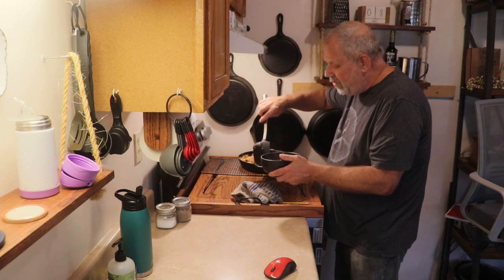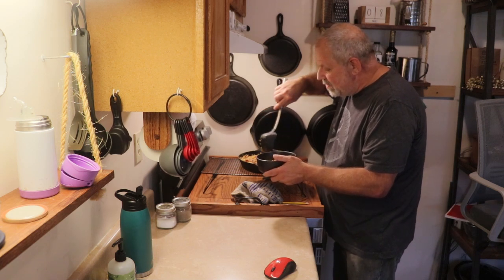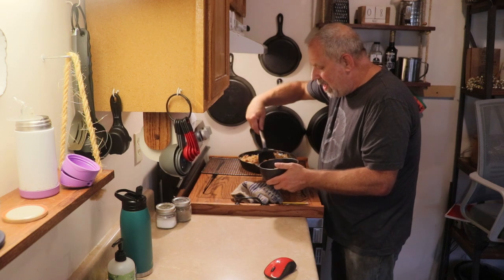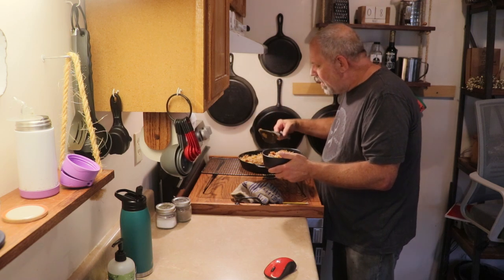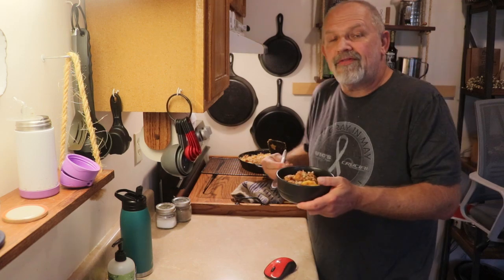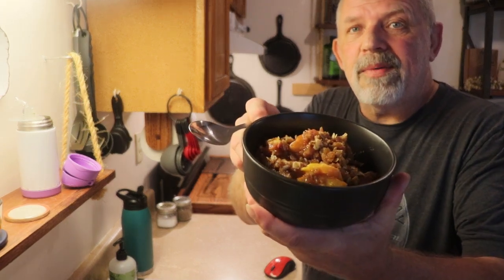This looks so good. Thank you, Colleen, for mentioning this — she's one of the people here in our YouTube neighborhood. I've actually never made a peach crisp before. I do have a video for an apple crisp that I did last year that turned out phenomenal — you should check that out. Apple season is right around the corner.